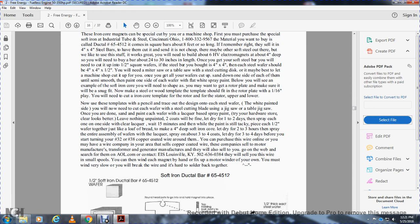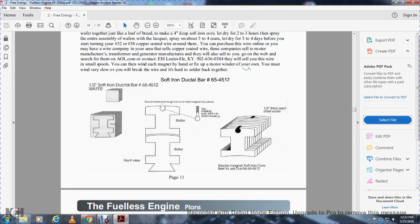Let dry for three to four days before starting to wind number 32 or number 38 copper-coated wire around it. You can purchase the wire online, or you must find a wire company in your area that sells coated wire. Companies that sell to motor manufacturers, transformer, and generator manufacturers will also sell small spools. Wind each magnet by hand or fix up a motor winder. You must wind very slowly — you will break the wire, and it's hard to splice back together.